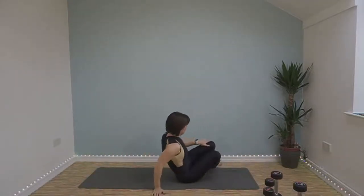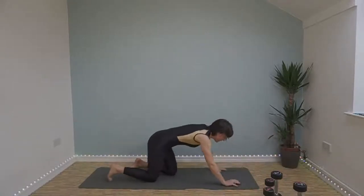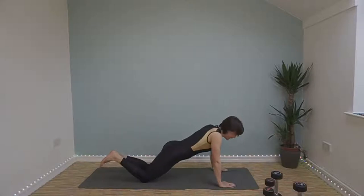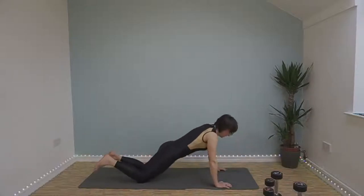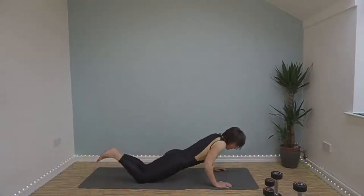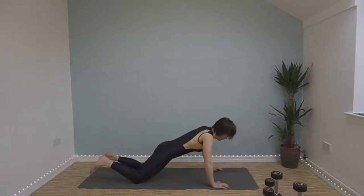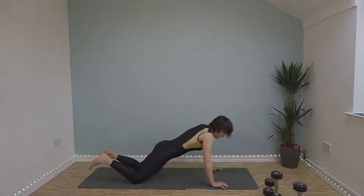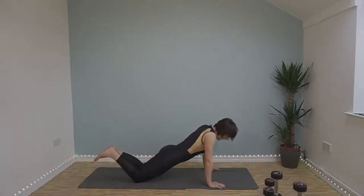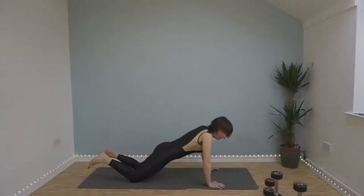Push-ups. I'm doing it off my knees I'm afraid. If you're going to do it off your feet, fantastic — if not, off your knees is fine. Bring your chest down to the floor. Nearly halfway and we've got two exercises left of our first set.